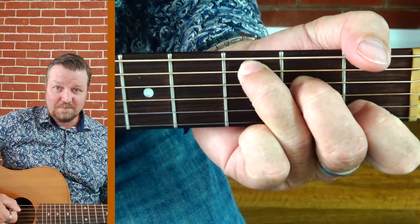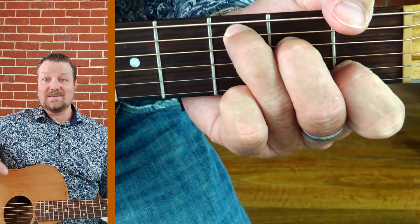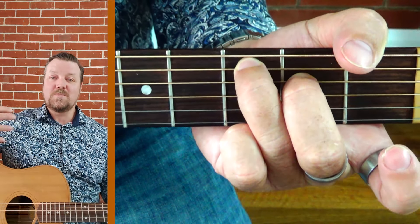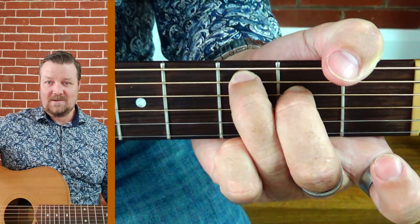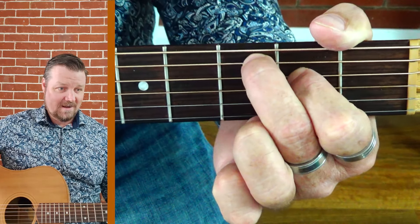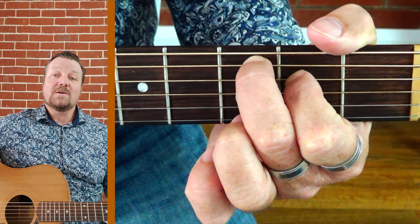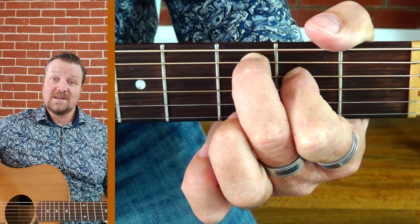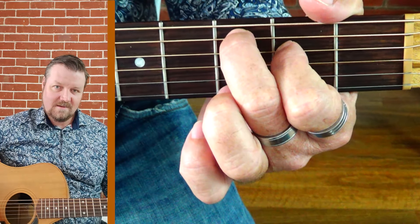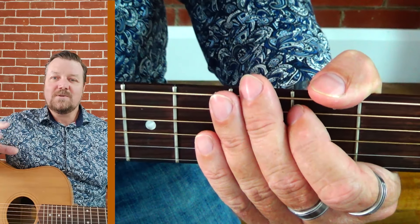Where is a B? The great thing is there's a string called B, so you can take that first finger off and you get this beautiful sound. That is a major seventh sound. Because you don't need that first finger down, all of a sudden that chord becomes ridiculously easy. Now we know an E minor will go in with a C major, so you can now have a really simple, beautiful chord progression. That's our major seventh.